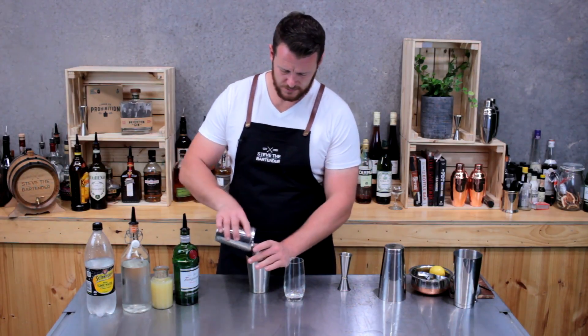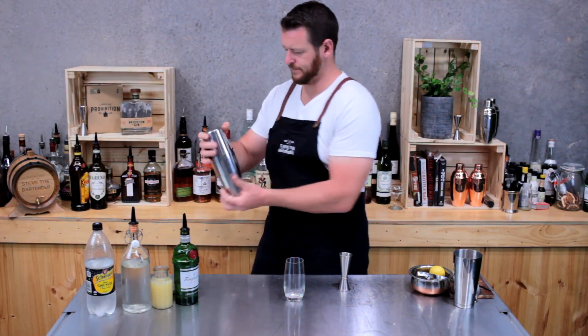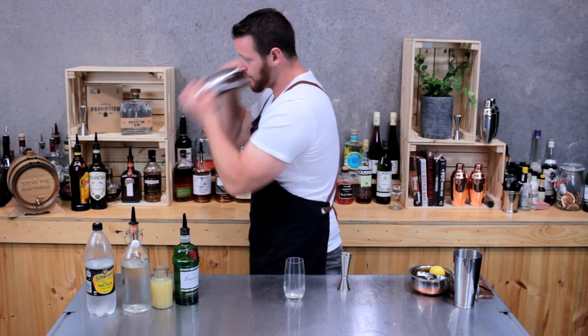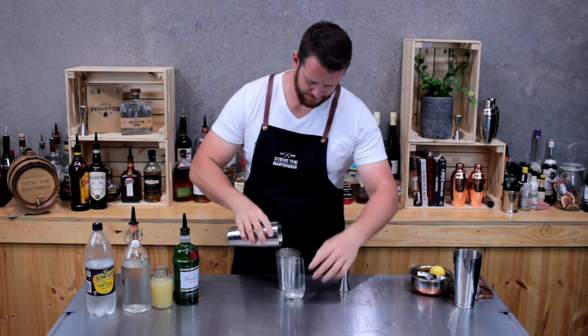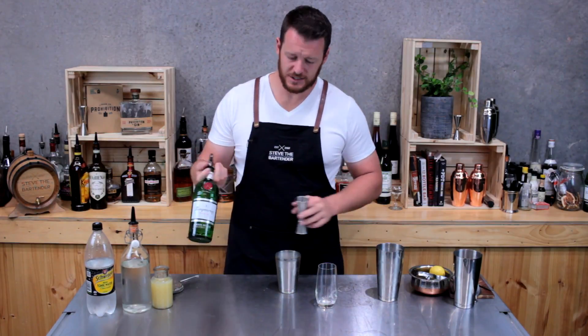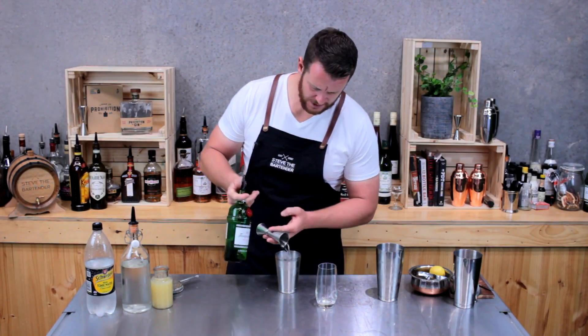Emulsify the egg by adding a single ice cube and giving it a really good shake. Now add 60ml of gin — today Tanqueray — a double shot into that shaker.